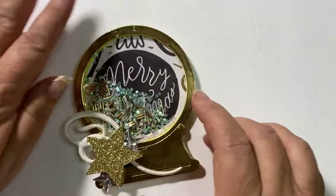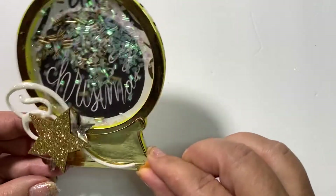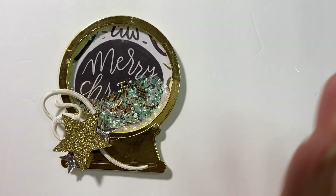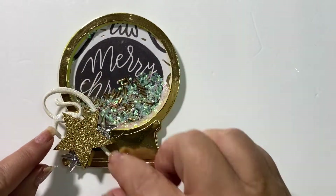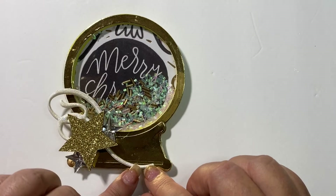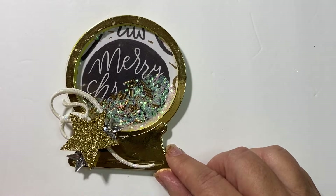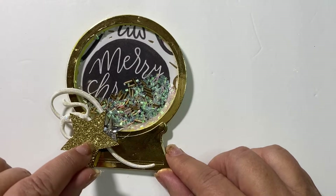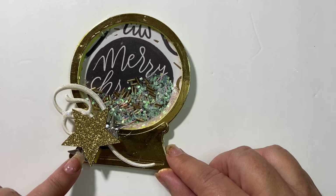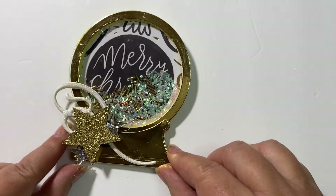Lastly, I made this snow globe shaker, and it says Merry Christmas. Since this was a little bit more black and gold, a little more fancy looking, I used a swirl that I had and accented it again with the holographic stickles to match the iridescence that I put inside. And then it's got a really pretty chipboard glitter star with just some clear glitter and clear stars for some additional bling below.